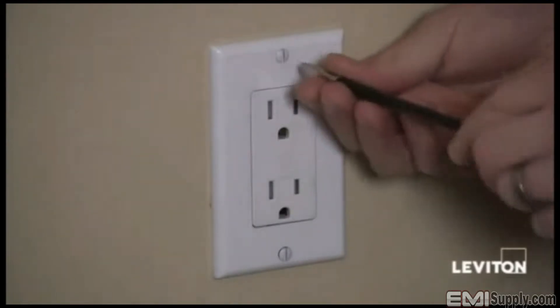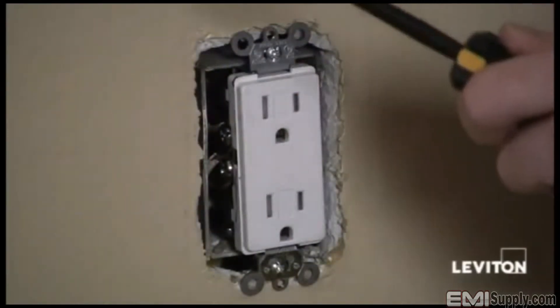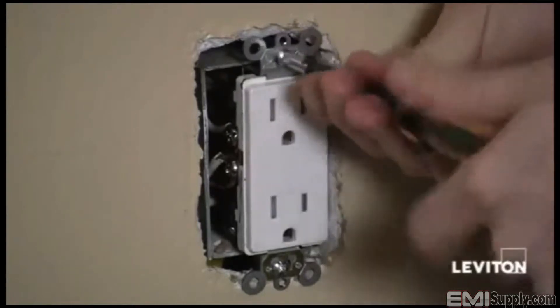I'm going to take a flat head screwdriver and remove the wall plate. Then I'll take my Phillips head screwdriver, remove the device from the wall, and pull it out so that I can see my wires.